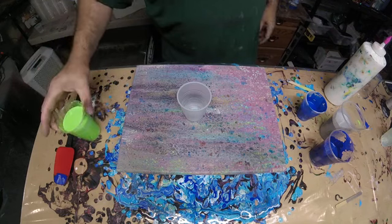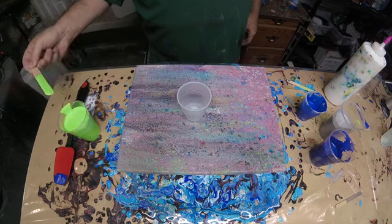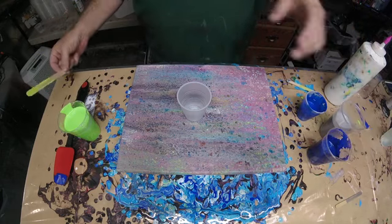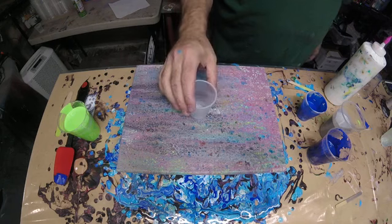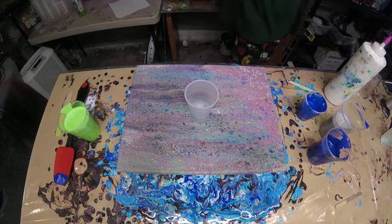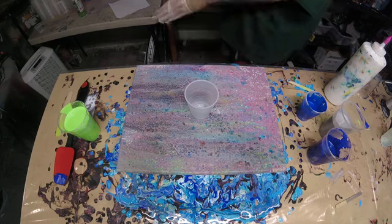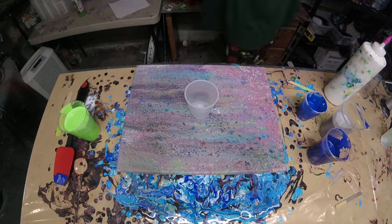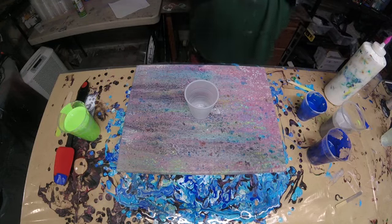This time I'm using my neon green as the swipe color. I've used the white as the swipe color before, and I've used the ultramarine blue as the swipe color. Both of those paintings ended up looking nice, but they do not look like Seahawks colors. So this is the reverse swipe Seahawks colors — Seahawks reverse swipe, I guess. Let's see what we got.